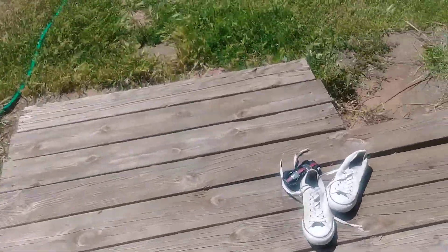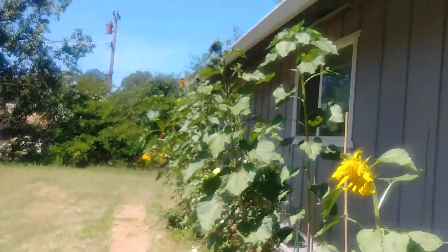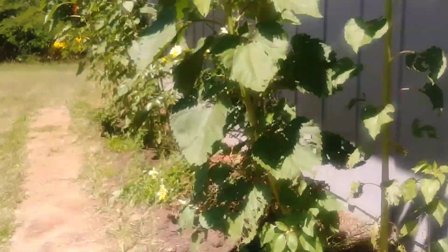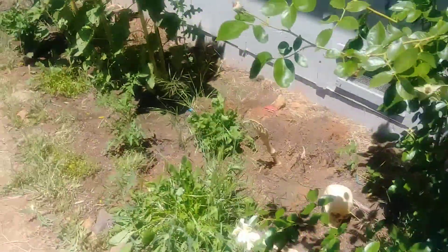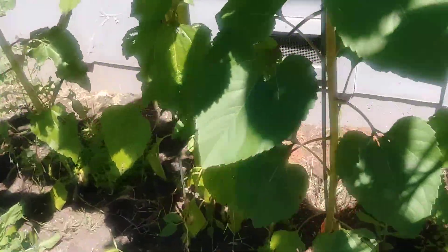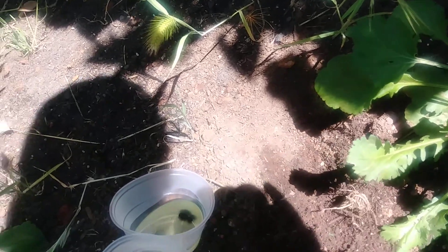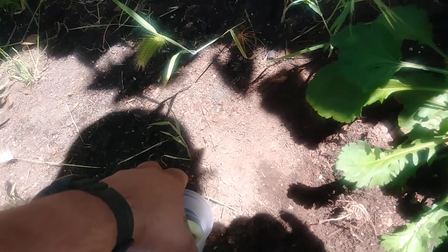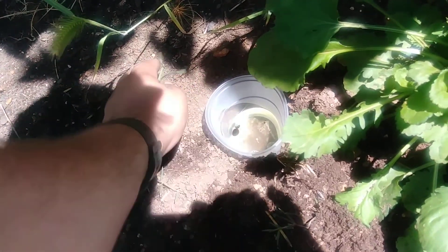All right, here we are. They're doing all this kind of damage to the leaves. I'm going to try this — I know people use a shovel, but I've got to do it like a boss sometimes. I'm going to bury this up a little bit around it.